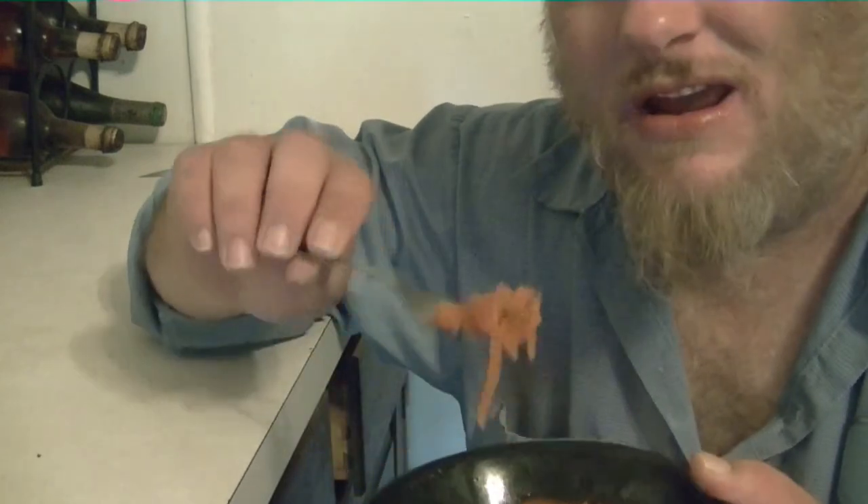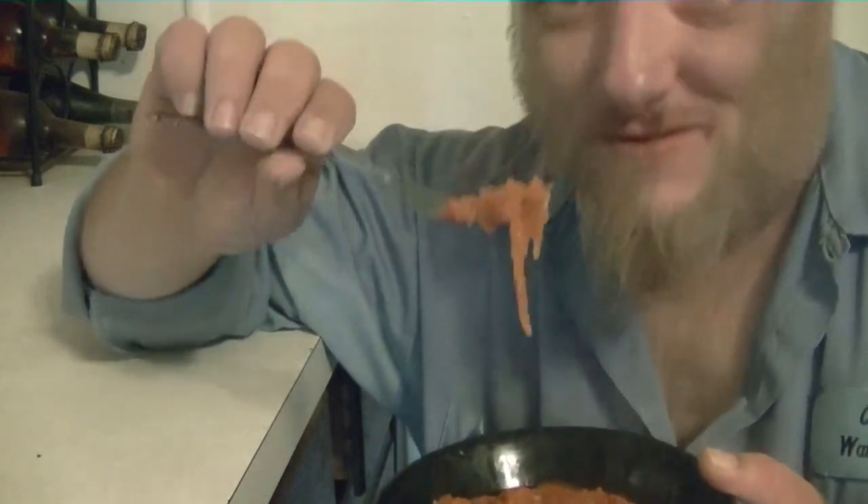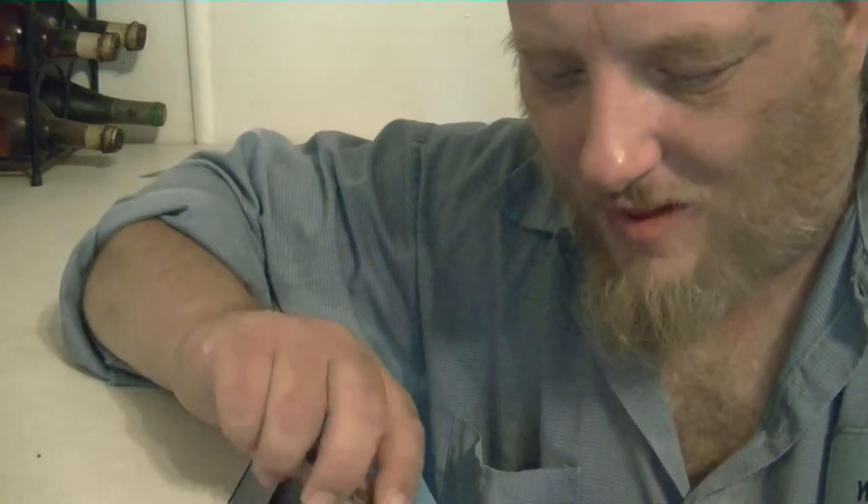This actually rivals the taste of Terry's Pizza Spaghetti. Now that is saying something. It is very good. If I just had that Terry's Pizza atmosphere here at home, this would be what I'd eat.